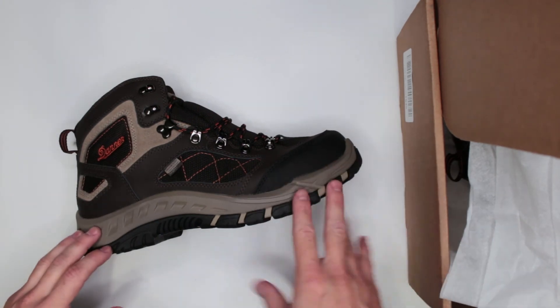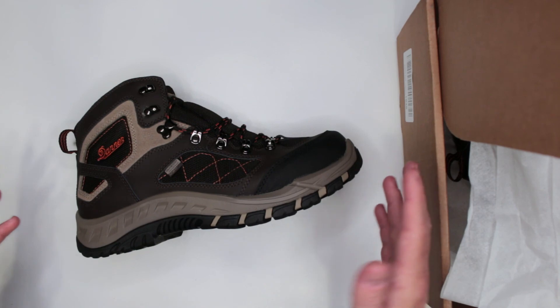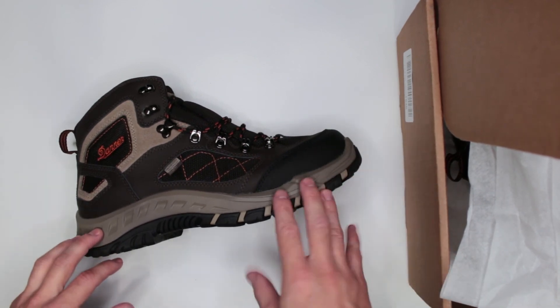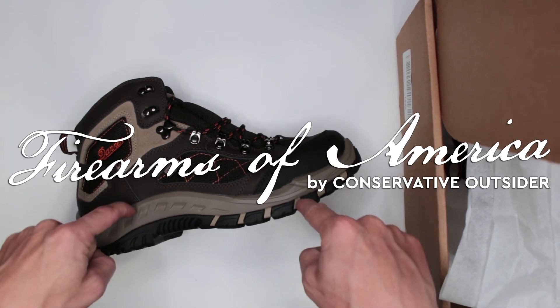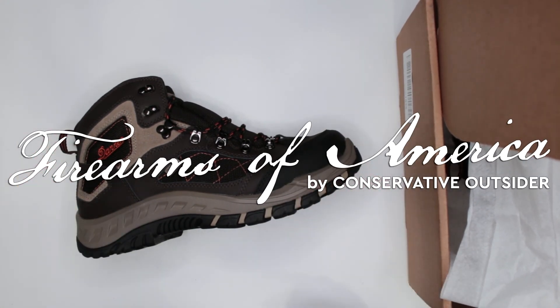If you found this review useful, please subscribe and hit the like button — it would be very helpful. This is still a growing channel so every subscriber definitely counts. Thank you very much for watching. This was Firearms of America, and this was a review for the Denair Trail Track hiking boot. See you in the next video.